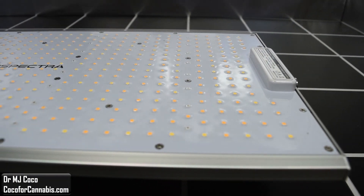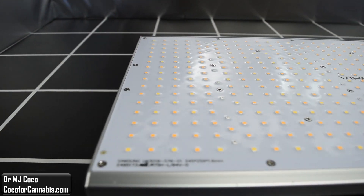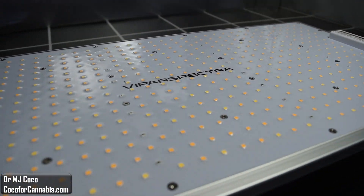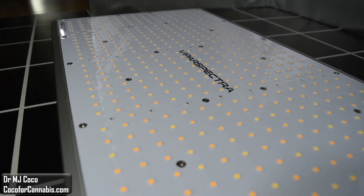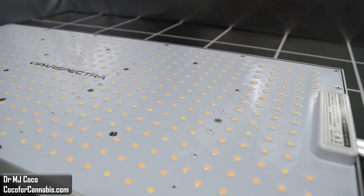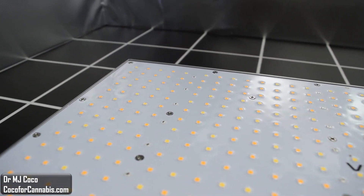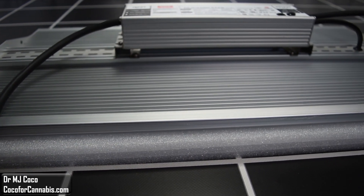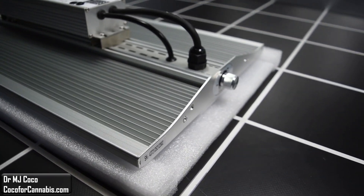The XS series is the top of the line from Vipar Spectra. They incorporate high-end Samsung and Meanwell components. However, the original version of the XS2000 only had 504 diodes. In the summer of 2021, they upgraded both the XS2000 and XS1500. They added 72 diodes to the XS2000, which brings the total up to 576. The listed power draw is 240 watts, which means there are now a respectable 2.4 diodes per watt. On the other side, we can see the ribbed aluminum heat sink, which is much better than a flat panel.